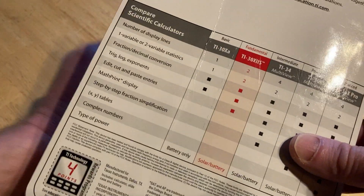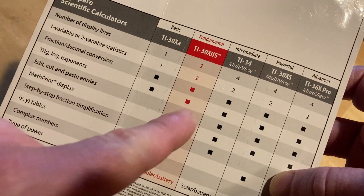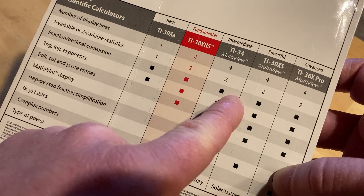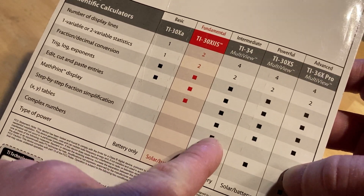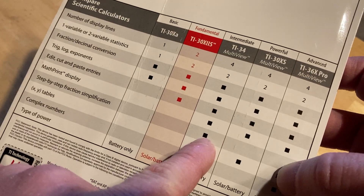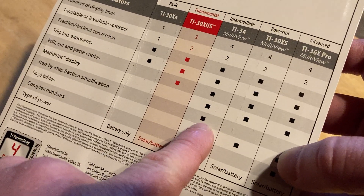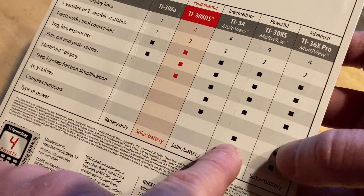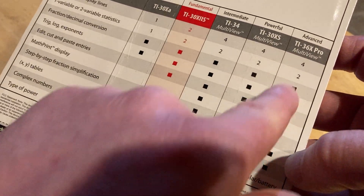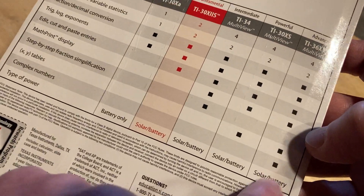On the back of the packaging there's a comparison of the different models. This one is pretty much identical to this one — it just has a prettier print display, so it's a nicer calculator. Another model also has step-by-step fraction simplification, and another has XY tables and complex numbers as well.